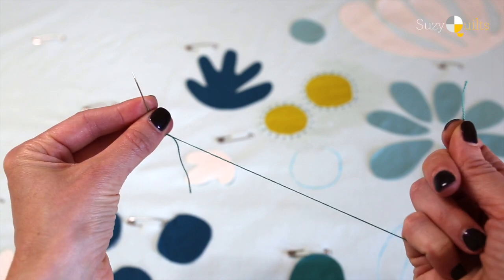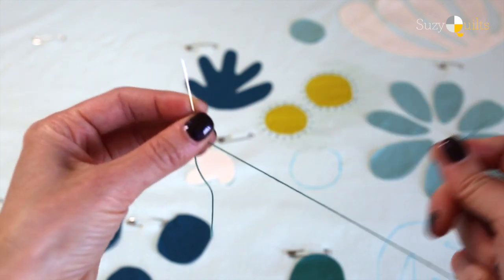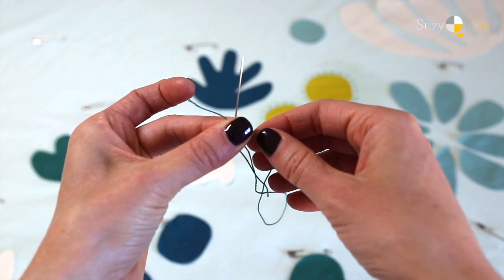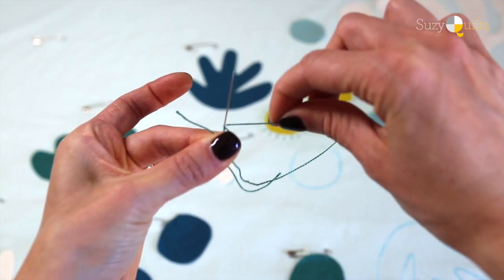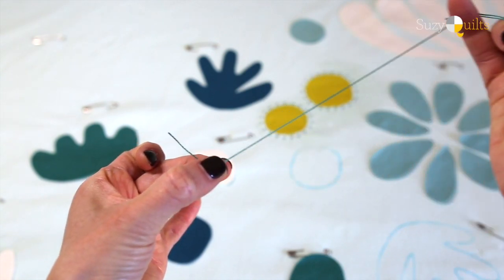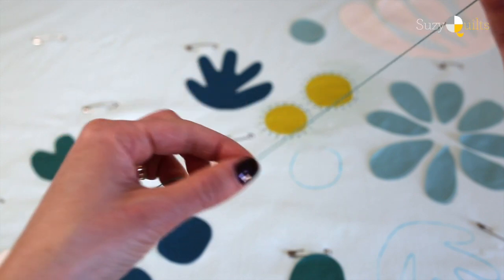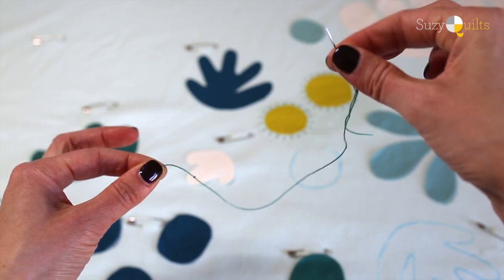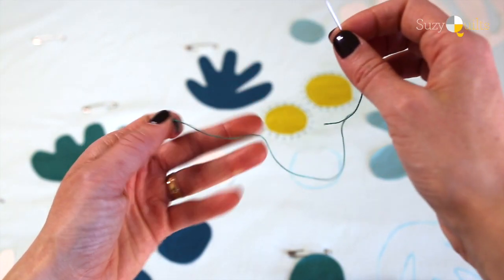I'm going to show you how to do a basic quilter's knot. I have my number eight pearl cotton thread and my embroidery needle. Take the end of the thread and hold it with your left hand so you kind of have this loop. I want to make a double knot, so I go one, two, keep holding that with my left hand, then pull it down — there we go, a nice little double knot. You're going to have to practice this a couple of times, but once you do get it, it's going to be a lot faster and more accurate than trying to double knot every time. Kind of like tying your shoe.